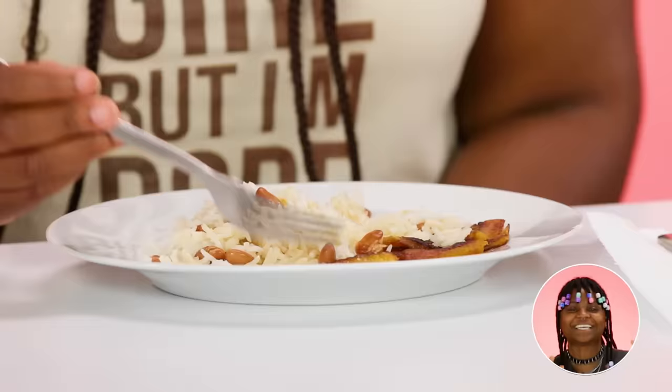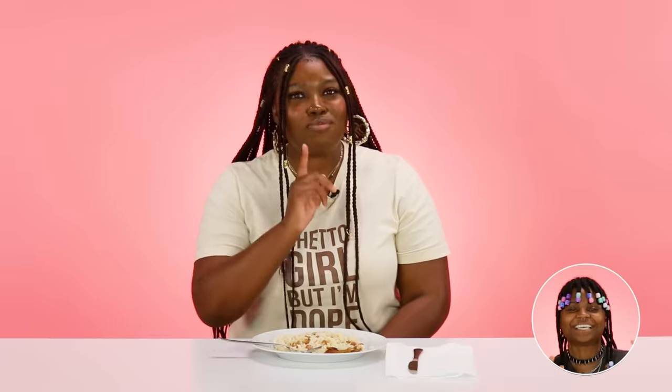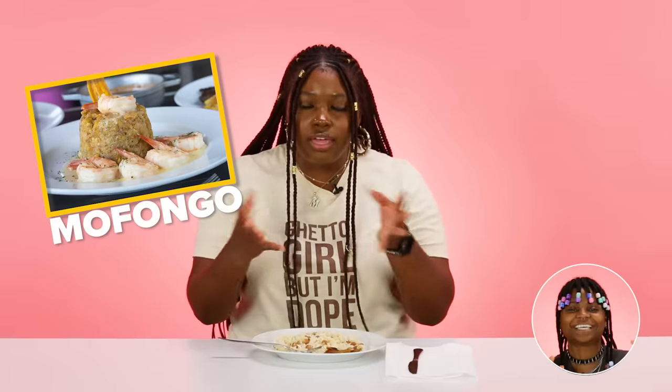If I were to eat this as a budget meal, I would have some type of meat — like, where's the meat? We need to be fed correctly. Anything added to this would make it a full meal. There's no flavor. It's making me mad — she didn't want to feed us for real.